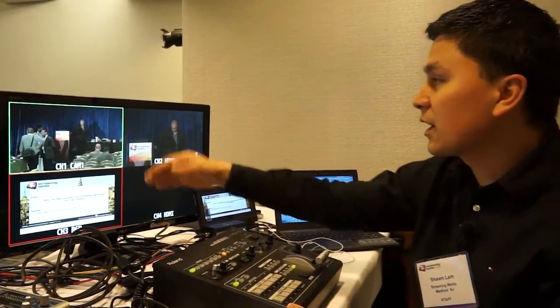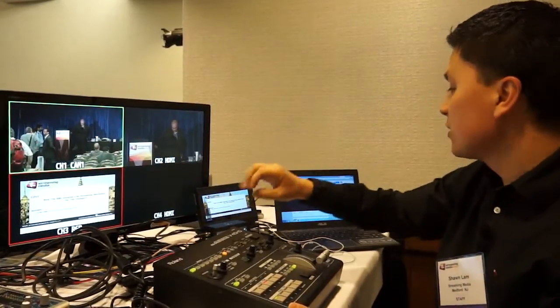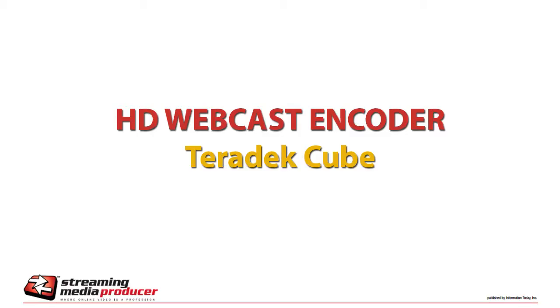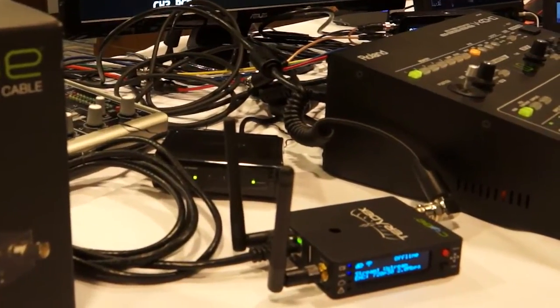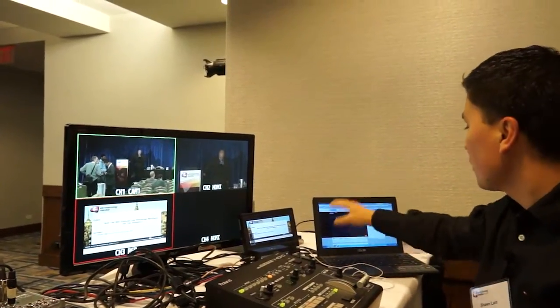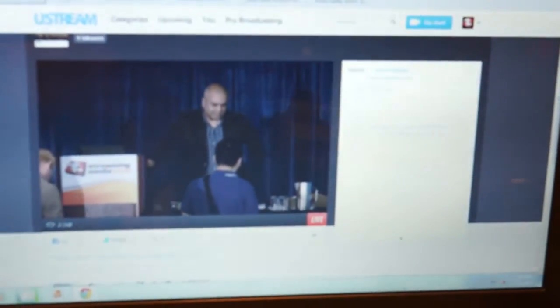Using the T-bar, I can also cut between them. The signal from here feeds out into a variety of different things, but the most important for the live webcast is the Teradek Cube, which takes an HD-SDI input. We've got Ethernet and Internet input coming in, and this is live streaming to Ustream. When it comes back, we'll see the live stream on the page.